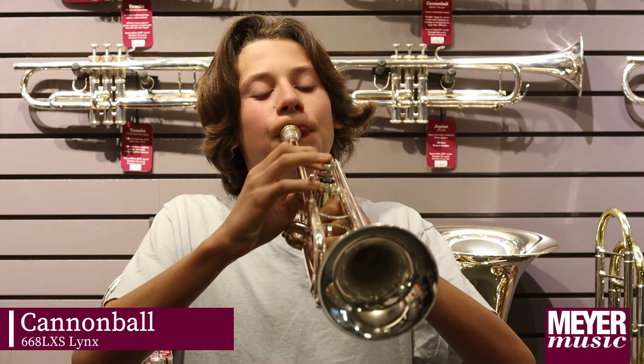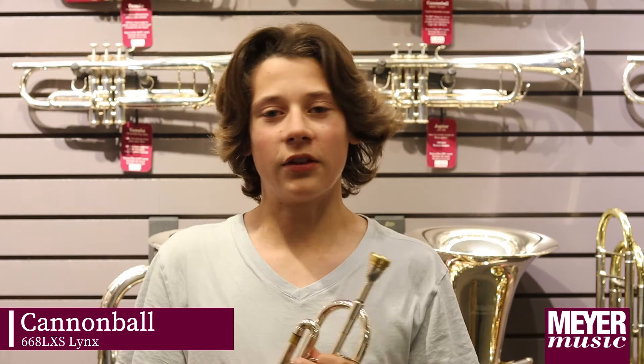This is the Cannonball Lynx. One thing I like about this horn was it was a lot easier to go high to low, and it just had a better range.